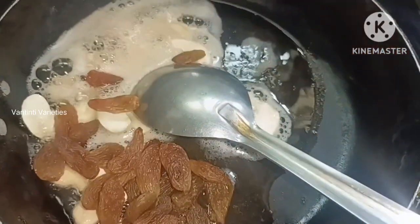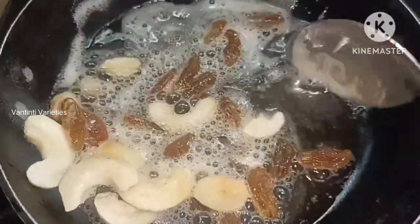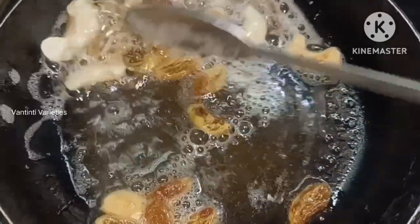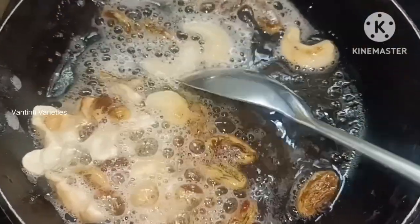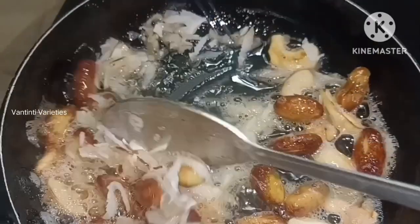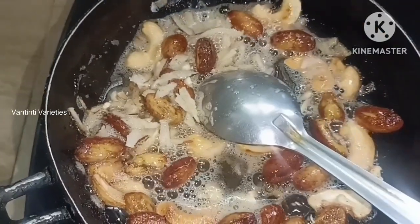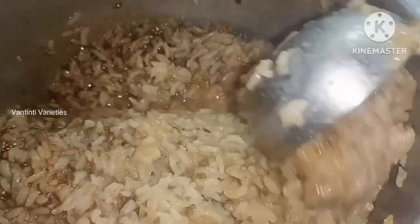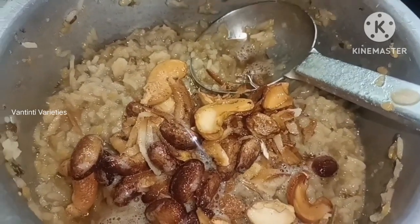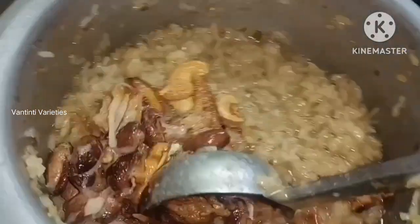We will cut it into a couple of 3 pieces. I will show you how to do this. I will use the dry fruits as well.